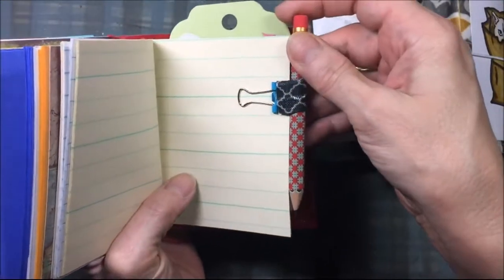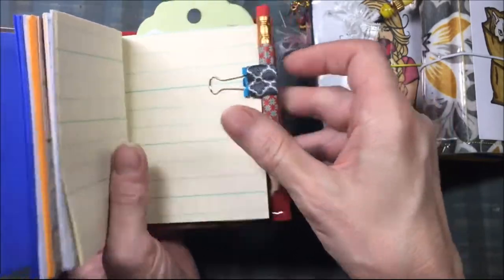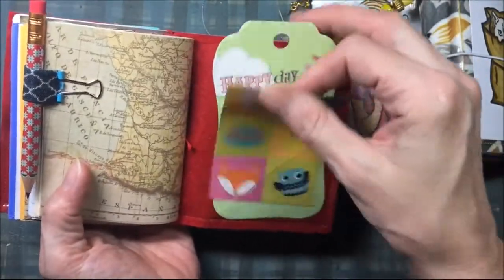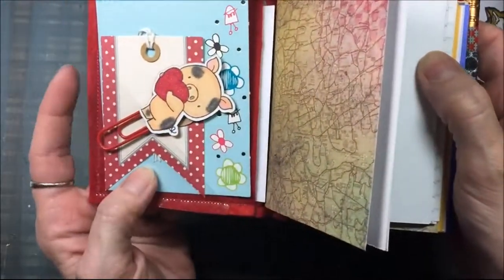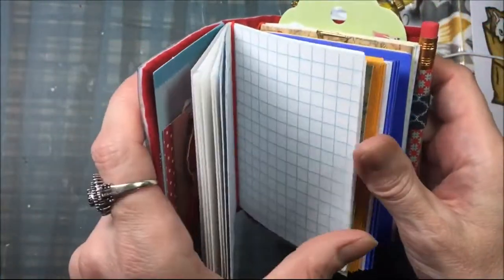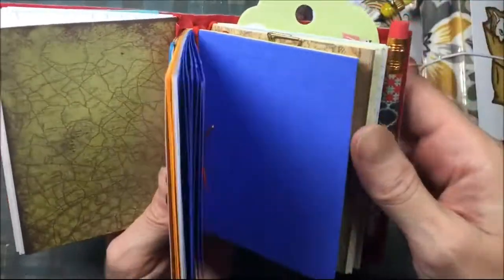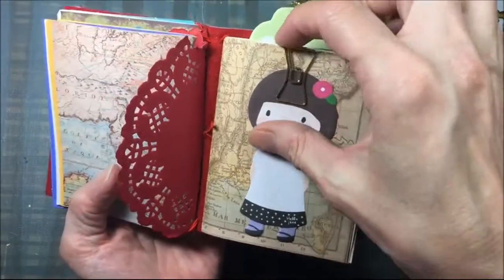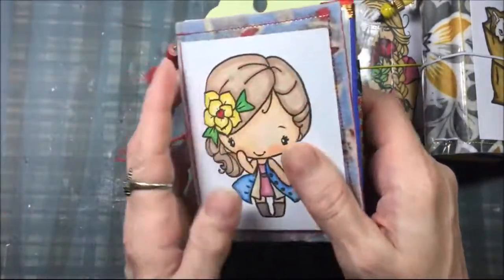It comes with a pencil and a pencil holder — this is elastic, you can cram a pen in there, it's a little difficult but not too bad. It also comes with goodies like these stickers, a tag, and there are clear pockets on the back and the front. There's a journaling card, another tag, a paper clip, a little picture with a plain paper clip, and a sticky note — it's a little girl — and then there's a bow paper clip.